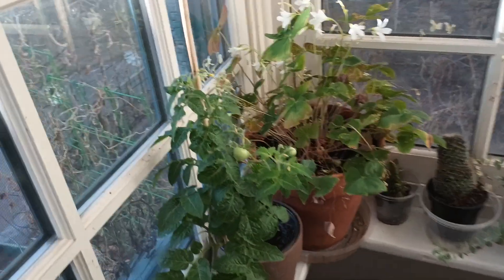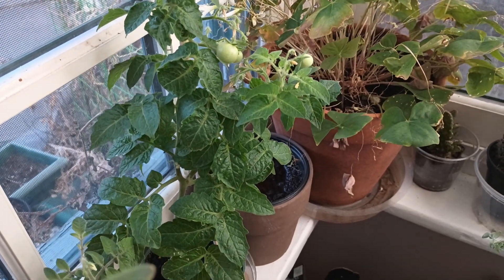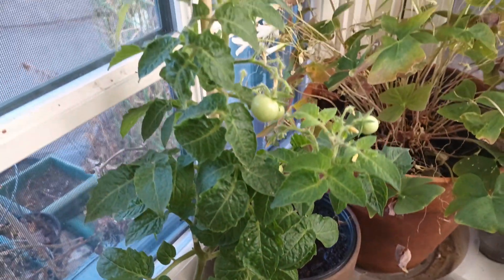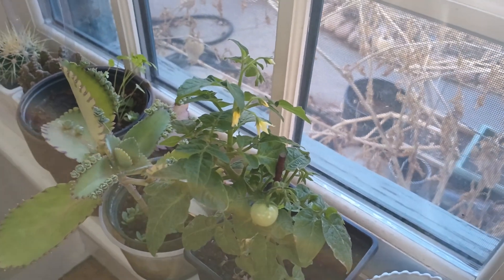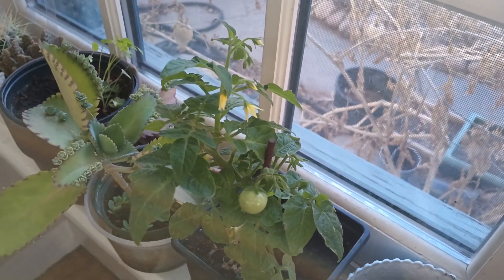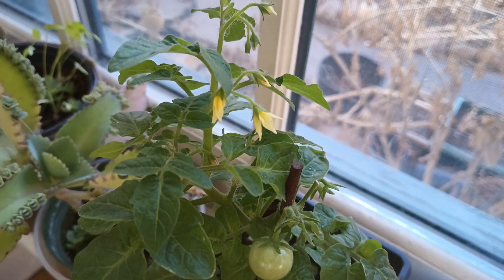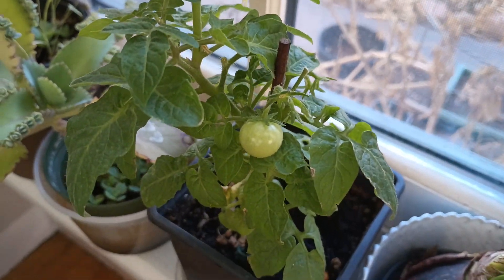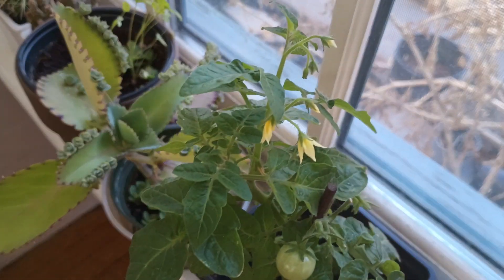And then of course we have our indoor tomatoes, which we have been harvesting on all winter long. You can see they are quite beautiful — this one actually turned out a lot larger than they're really supposed to. These indoor tomatoes are called orange hat tomatoes, and I did find that if you trim them, sometimes they will sucker. They're not supposed to sucker, but they do, and they will produce more tomatoes than they're supposed to.